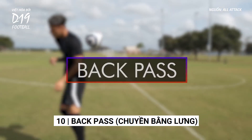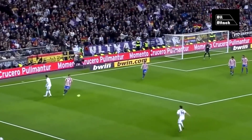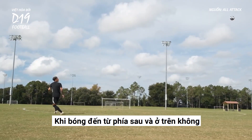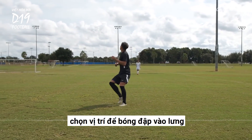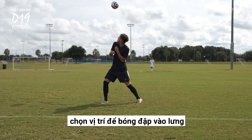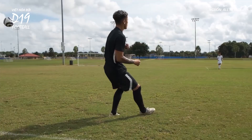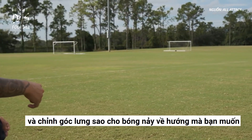Back pass. When a ball is coming from behind you in the air, position yourself so that the ball will hit your back, and angle your back so that the ball will bounce in the direction you want it to go.